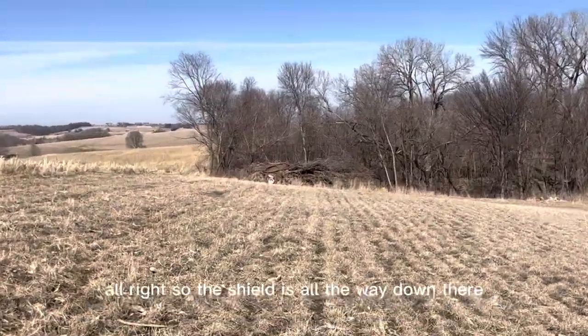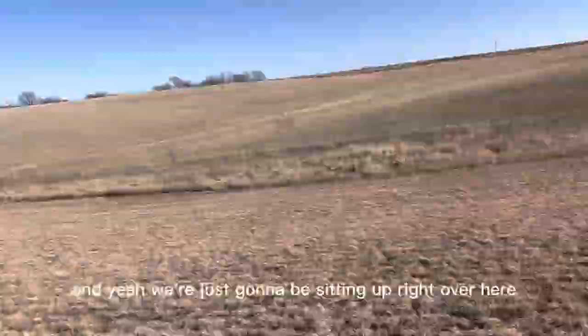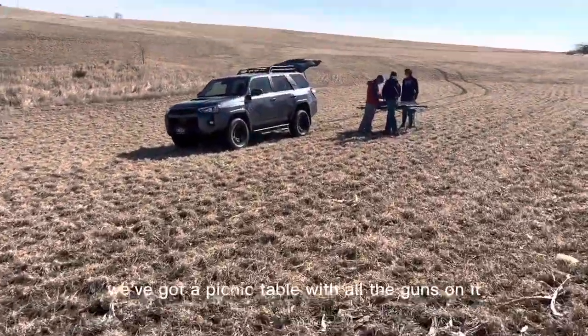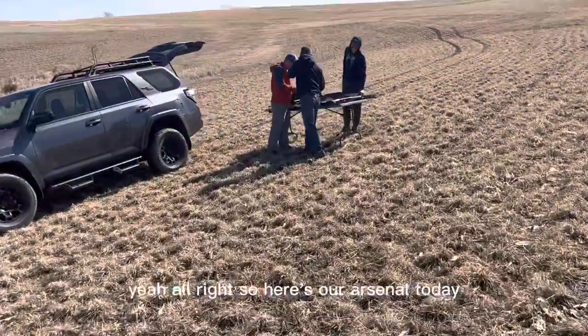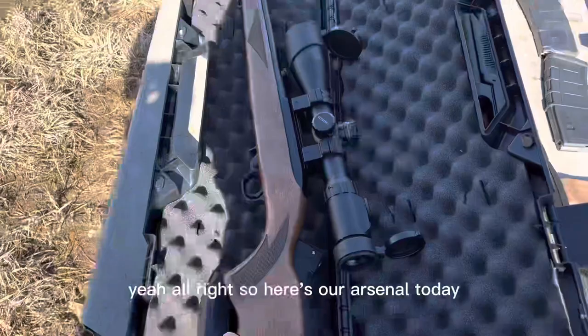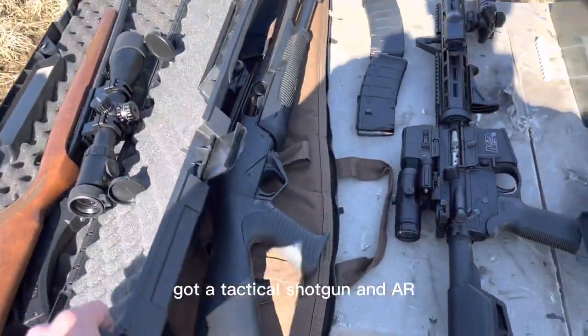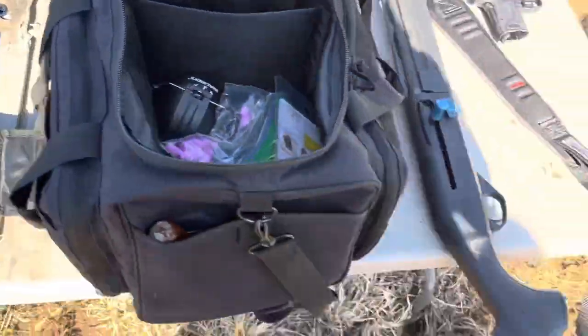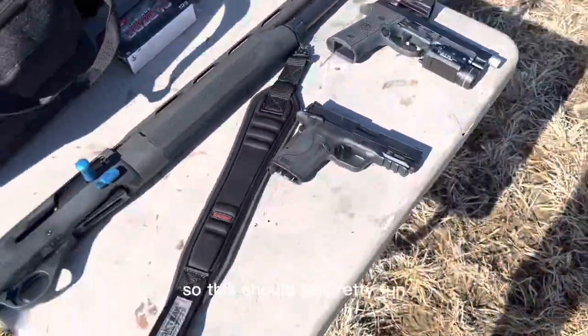The shield is all the way down there. We're just going to be setting up right over here. We've got a picnic table with all the guns on it. Here's our arsenal today: we've got a .22 long rifle, a tactical shotgun, an AR, another shotgun, and two 9mm pistols. This should be pretty fun.